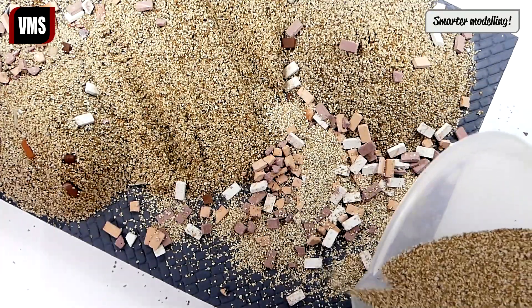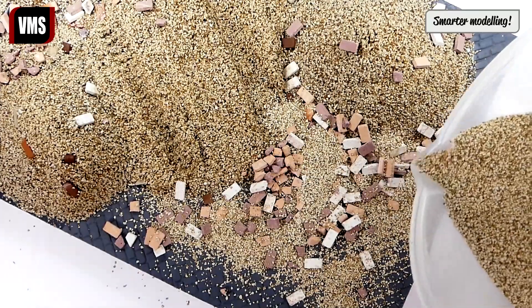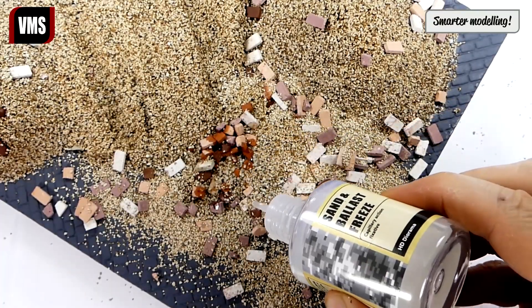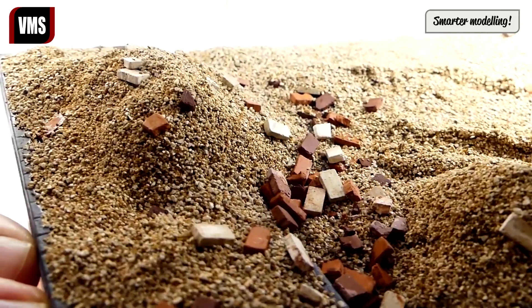We apply and fix some more gravel on the base — it's up to you how much ground you want to cover with debris. The debris is now frozen in place.